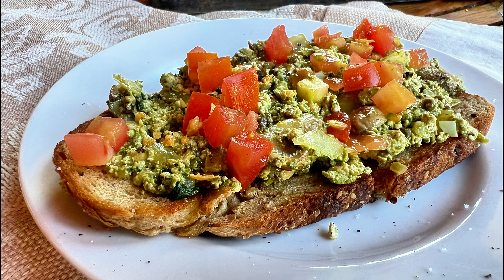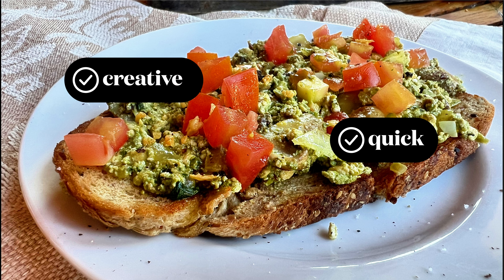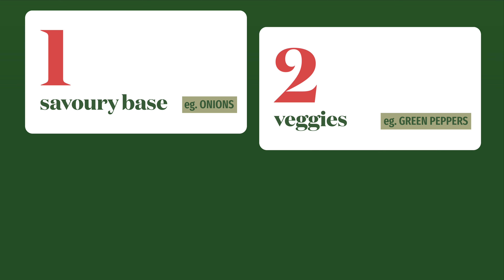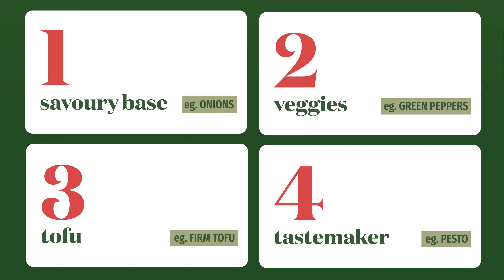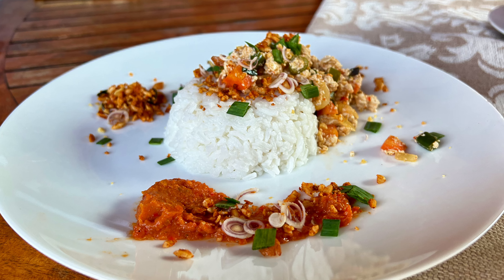This might seem intricate, but the pesto was made the previous day and the fried garlic came with some Chinese takeaway. Everything else was either easy to chop or readily available. So the format of a scramble is quite clear: the savoury base, the veggies, the tofu, and the tastemaker. For our next dish, the tastemaker is sambal — an aromatic Indonesian hot sauce that we have fallen in love with.